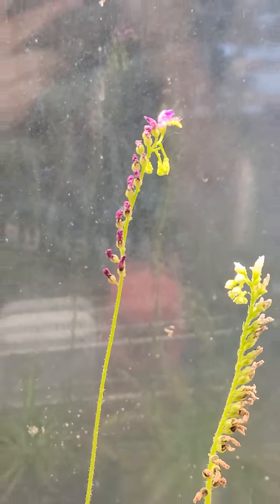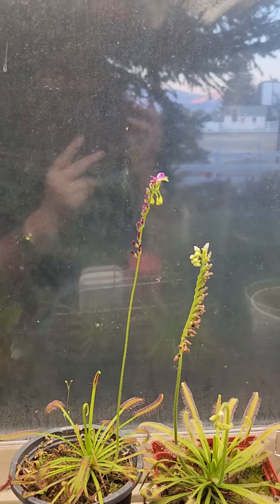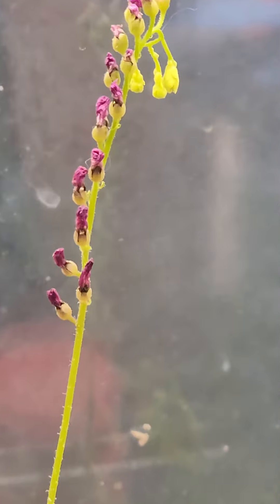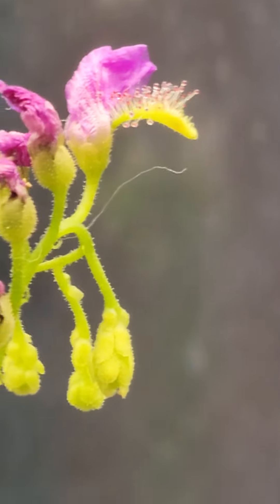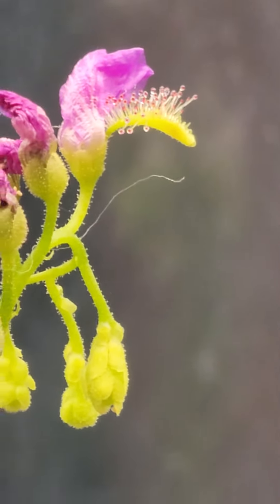It's just a Drosera capensis. Very tipped there. The flower is almost... I actually think that is the last one of the flowers there, because these ones here look like they're pods. I don't know what to do there. I'm just gonna let that grow and see what happens. But that is a totally healthy Drosera leaf.